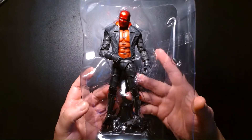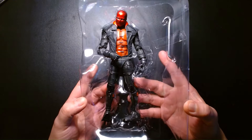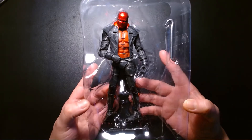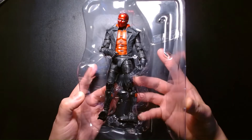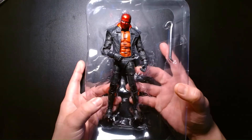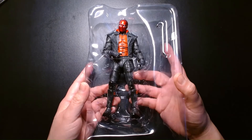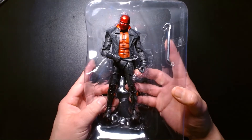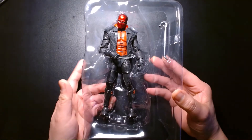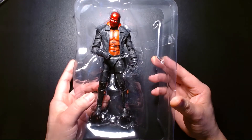First impressions of Jason Todd aka the Red Hood while he's still in the tray — it's an amazing looking action figure. Red Hood has such a utilitarian design: it's just a guy in a red mask with a leather coat who carries around a pair of pistols. He's a very popular vigilante in the Batman family.